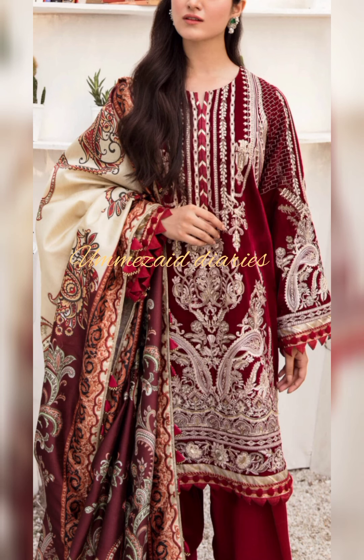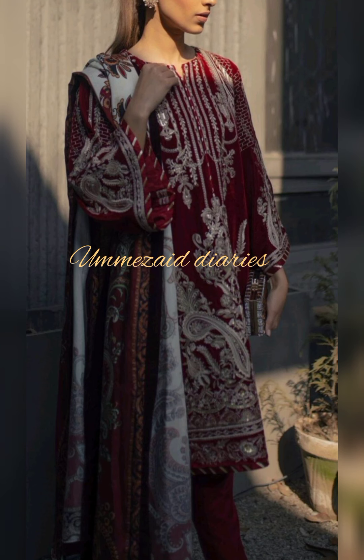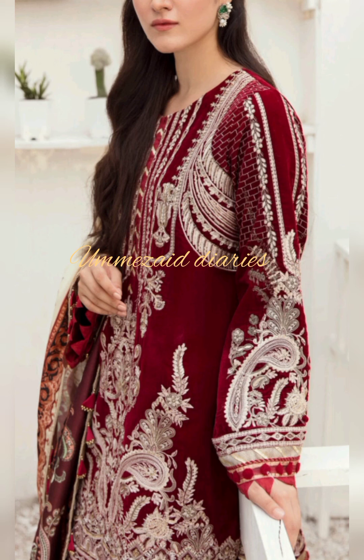This next dress features an embroidered sequined front in velvet, embroidered diamond border on the front and back, plain velvet for back, embroidered sequined motifs on the back, and embroidered sequined sleeves on velvet. Digital printed with plain dyed viscose trouser.